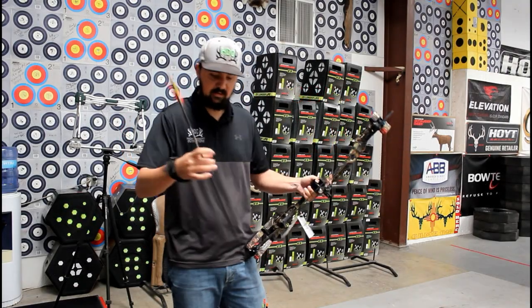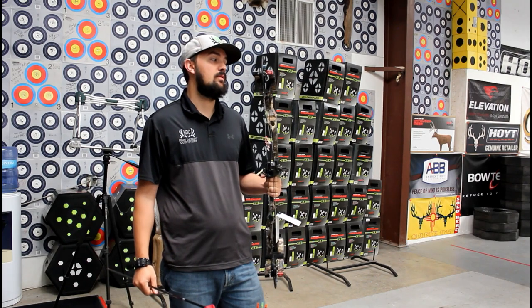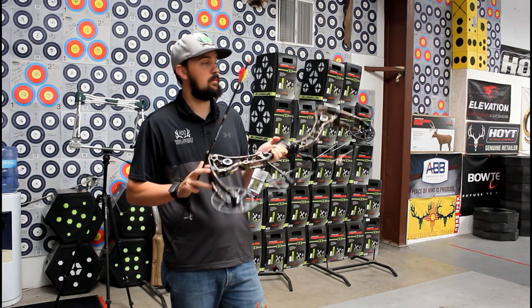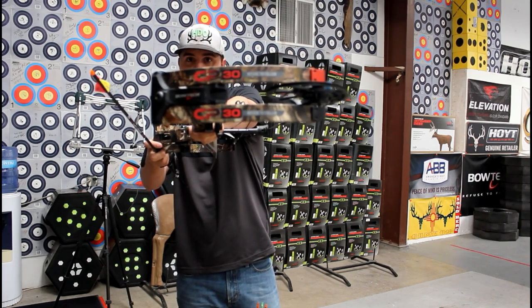What's up everybody? It's an exciting day today. We got two of the new Bowtech bows. We're going to jump right in with this one first — the CP30.